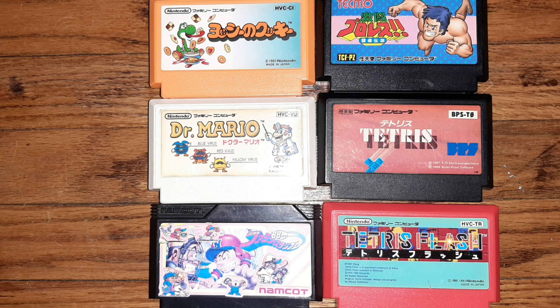Here is my Sharp Twin Famicom. It was released in 1986 by Sharp. It's unique because it has a built-in floppy disk drive on the bottom and on top you can play your Famicom cartridges. It only lasted about two years — there were a total of four models. I believe I have the one with the shortest wired controllers, about three feet long. The other three have longer controllers.